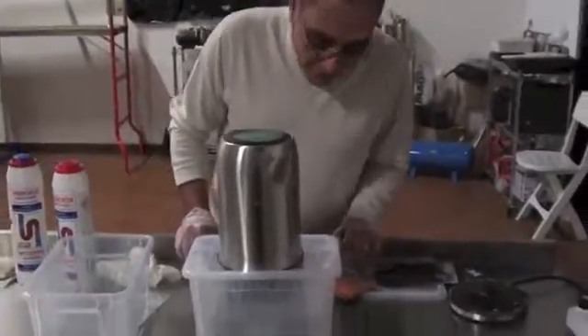And in the next video, we are going to show how to do it a third time and drying, which is the most important thing. Thank you.